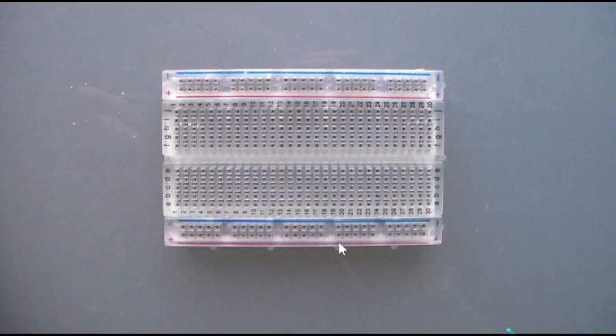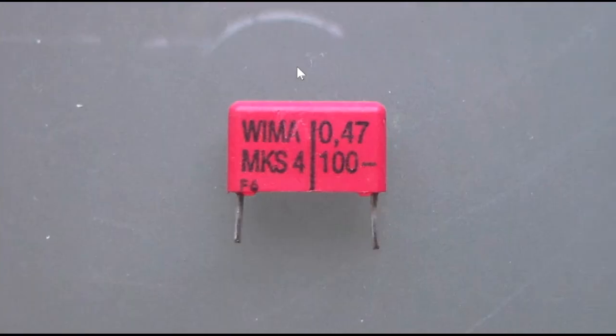Alright ladies and gentlemen, now that we know how the circuit works, let's go about building it. In order to build the circuit, we're going to need the following parts. Firstly, we're going to need some sort of medium in which we can assemble the circuit, such as this breadboard over here — it's a medium-sized breadboard, nothing fancy. Any reasonable breadboard, perfboard, or whatever board should do just fine. Next up, we're going to need a smoothing capacitor for the high frequency ripple. I'm using a 0.47 microfarad 100-volt WEMA polypropylene capacitor for pulses. Any polypropylene or plastic capacitor should work just fine, preferably with a value larger than 0.22 microfarads.